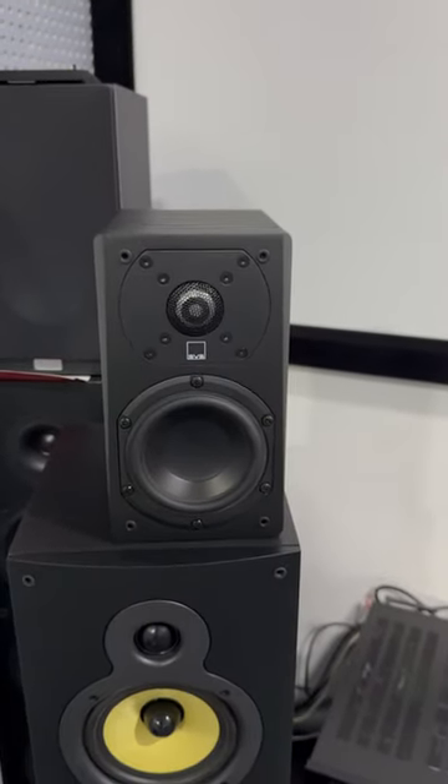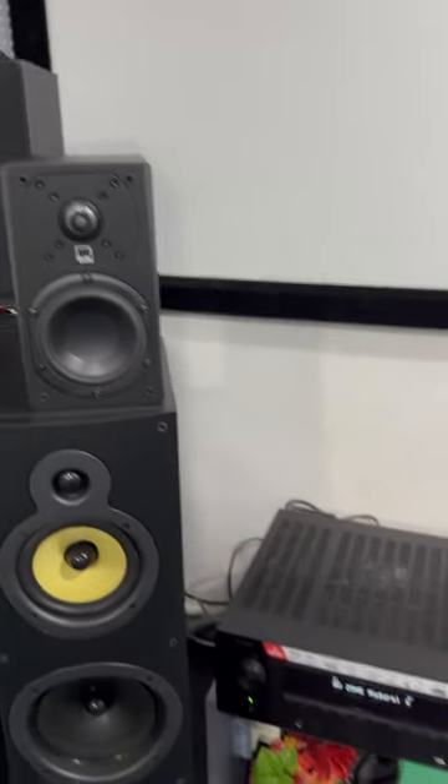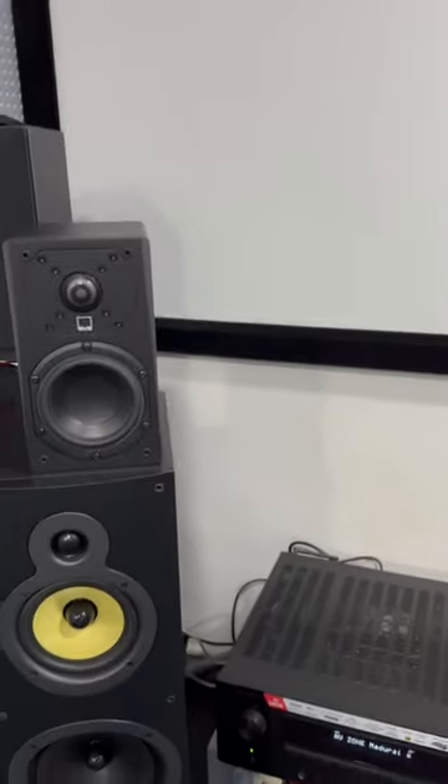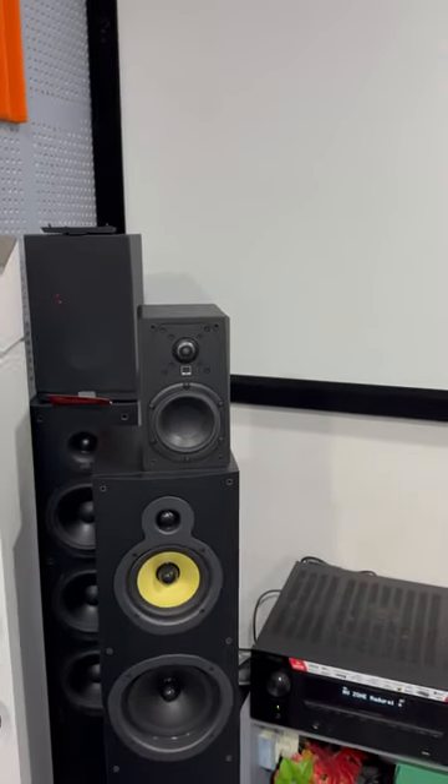How is the sound output in this speaker? The receiver will be connected to the 3.8. The front and right will be connected to the front. Now we will talk about the songs.